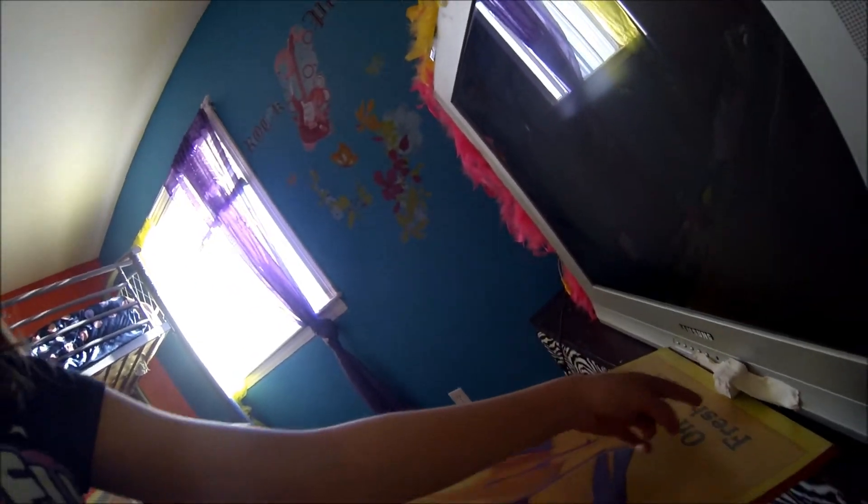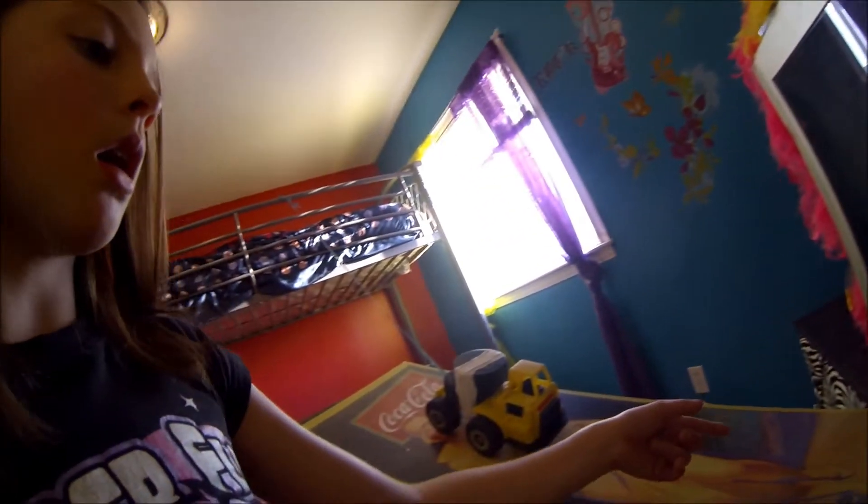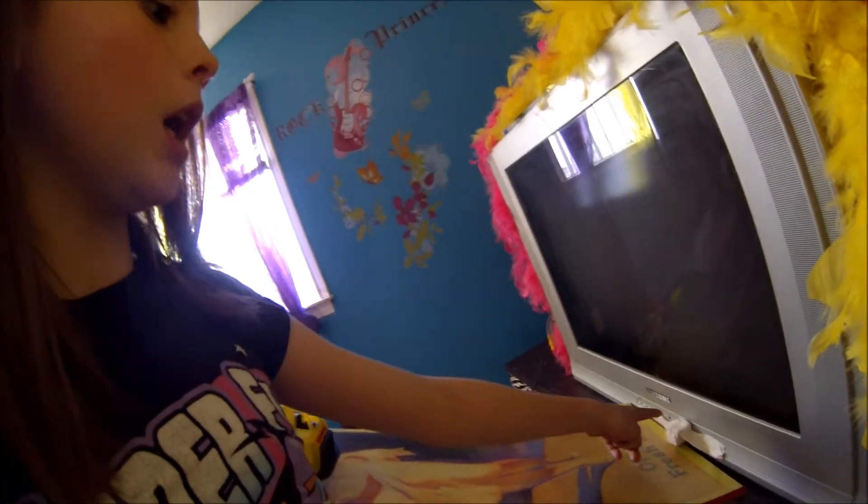J'ai à mettre un bloc ici, et j'ai à mettre du ruban, alors c'est comme cire le TV et cire le bloc. Alors quand l'auto frappe le bloc, le bloc frappe le bouton.